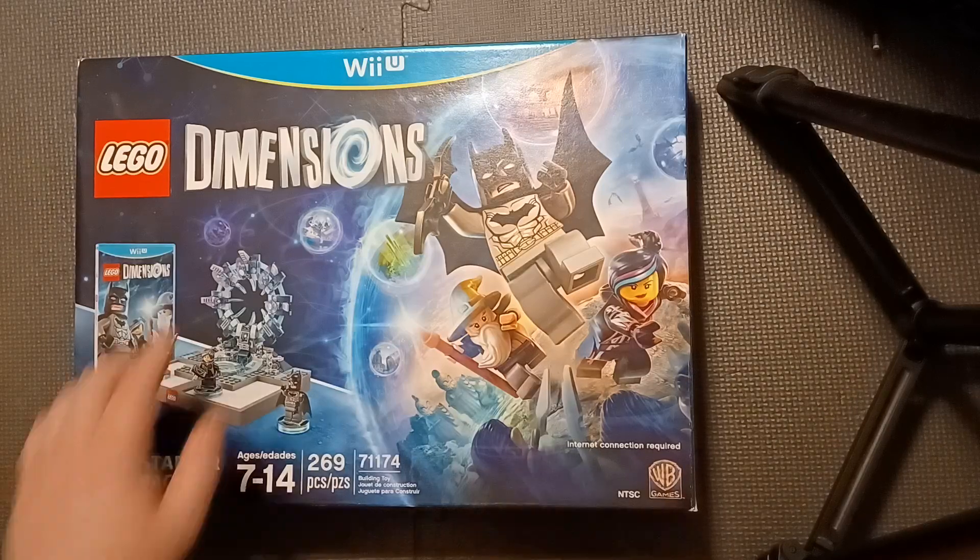I'm going to do an unboxing of the Wii U Lego Dimensions Starter Pack. It has 269 pieces and it says internet connection required. So I'm wondering, since the Wii U is pretty much at the end of its life, if I can actually play this or not. I'll do an unboxing first, then check it out after putting everything together, and then do a follow-up video. This will probably be two or three videos — part one, part two, part three.